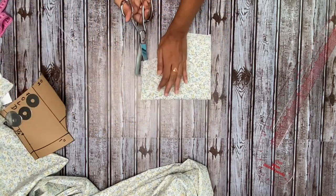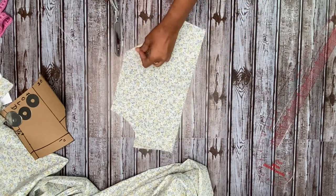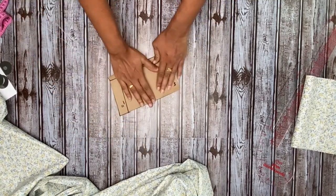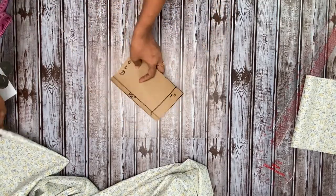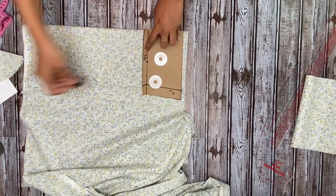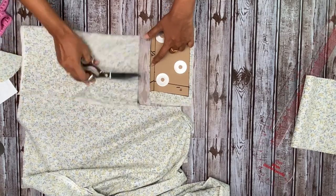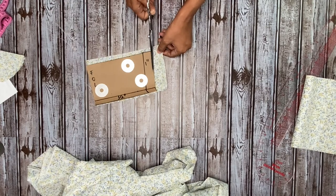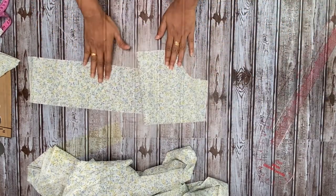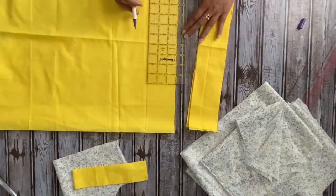The front part of the bodice is ready. I'm just separating the pieces. Now for the back part, just fold on the chest line like this, then keep it on the fabric and leave about half an inch of seam allowance above the chest line, then cut the fabric and make the notches. Here's a little behind the scenes — this is me cutting the accent fabric layers which will be used as a lace trim at the bottom of the dress.